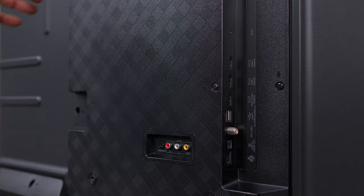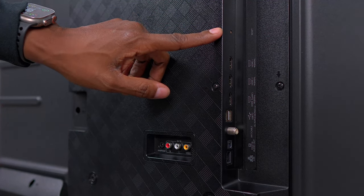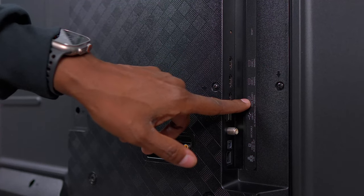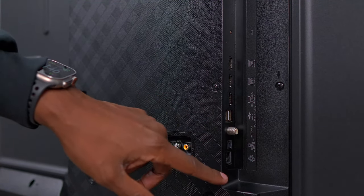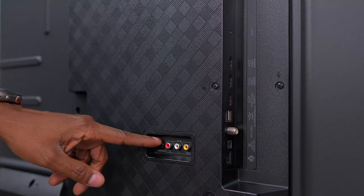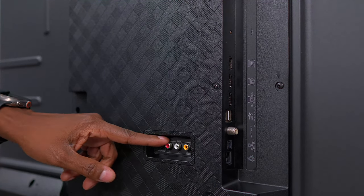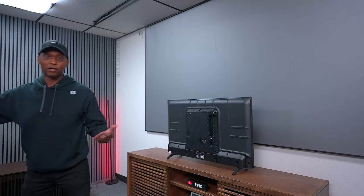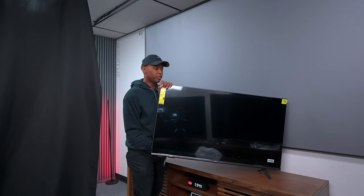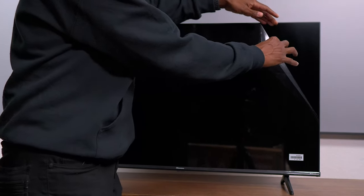Of course we have Wi-Fi built in, a reset button right over here in case it locks up. It has three HDMIs — check that out — and it does have an HDMI eARC so you can hook up a Dolby Atmos soundbar. We have a couple USBs, TV tuner, fiber optic, LAN connection, a headphone jack, and old-school audio/video inputs for anybody who has those old consoles. You have everything you need. And check this out — it even has a screen protector on it for this little tiny TV.